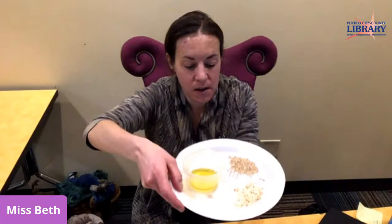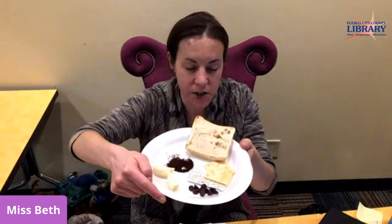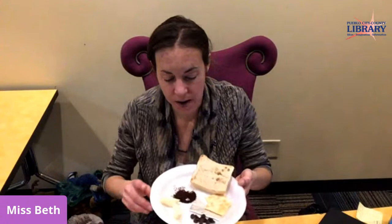So that is how rations evolved throughout the years — starting with the Roman army's simple grains and olive oil, all the way to Vietnam with chocolate, cheese, gum, instant coffee, toilet paper, and Spam. It's really interesting how things evolved across these wars, with the addition of care packages from home once the mail system could deliver them. Those are all the rations for today — I hope you enjoyed this program, and we'll see you next time. Bye!